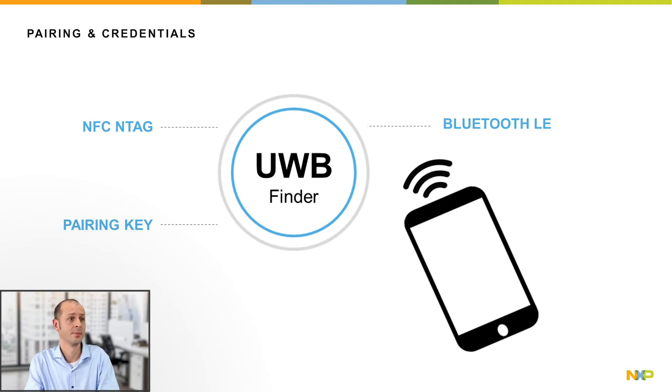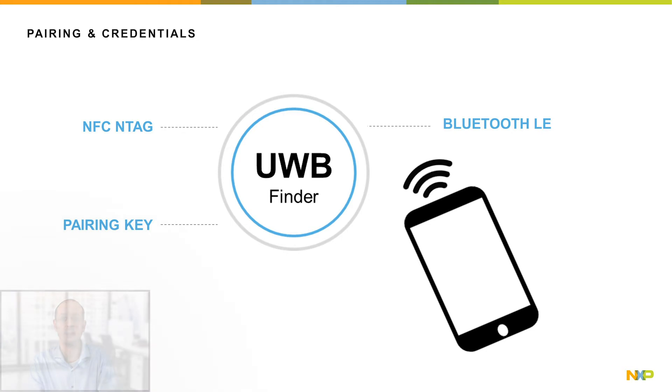Now, how does this work? First, there would be a pairing step, where the UWB finder does its initial pairing with the mobile device via Bluetooth LE, generating a pairing key. This key enables privacy and ensures that ranging only happens with a paired user. This pairing can, for instance, be done by tapping using NFC tag functionality.